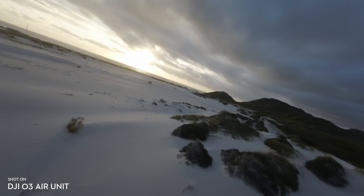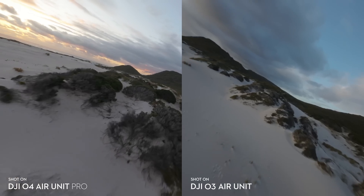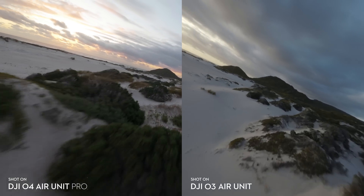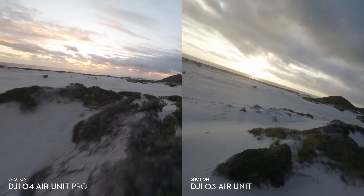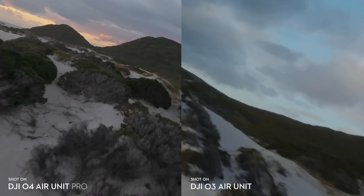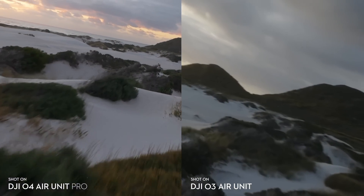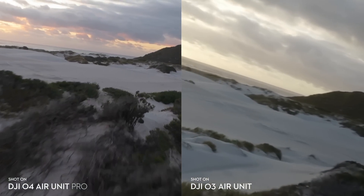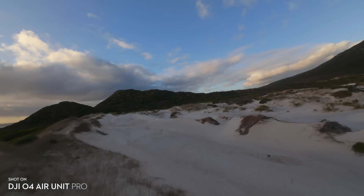Looking at these images side by side, it's basically the same story — while the O3 Air Unit is actually pretty impressive, the O4 Air Unit Pro just has a better image overall. It's definitely got that extra sharpness, a bit more dynamic range, and also a lot less noise especially in the shadows.